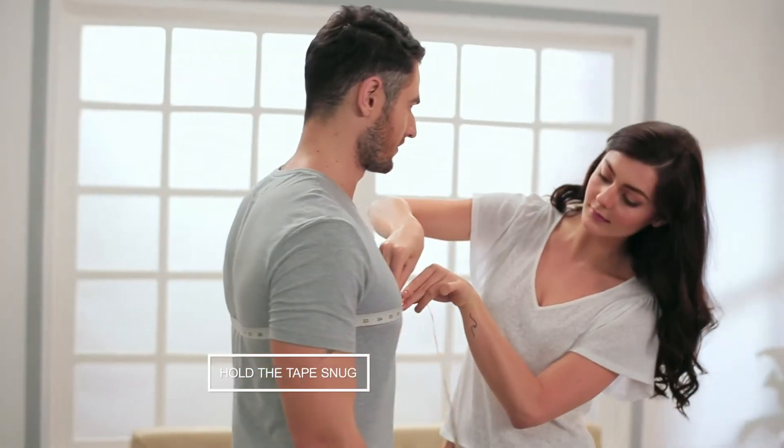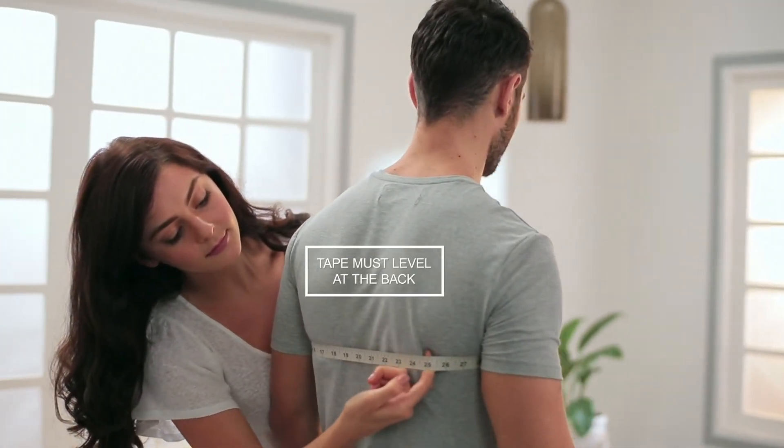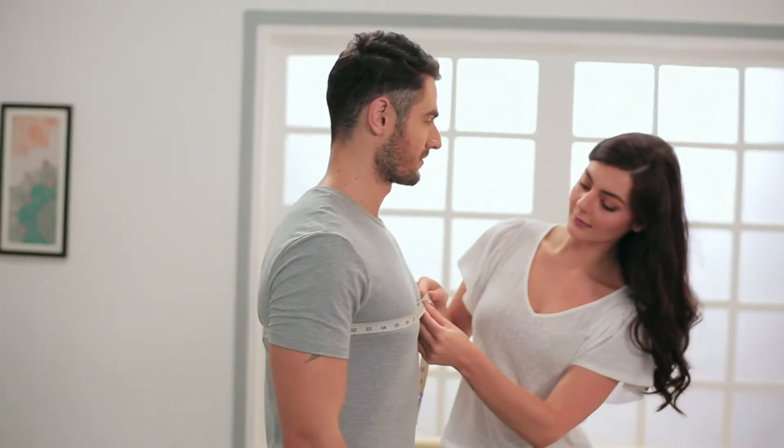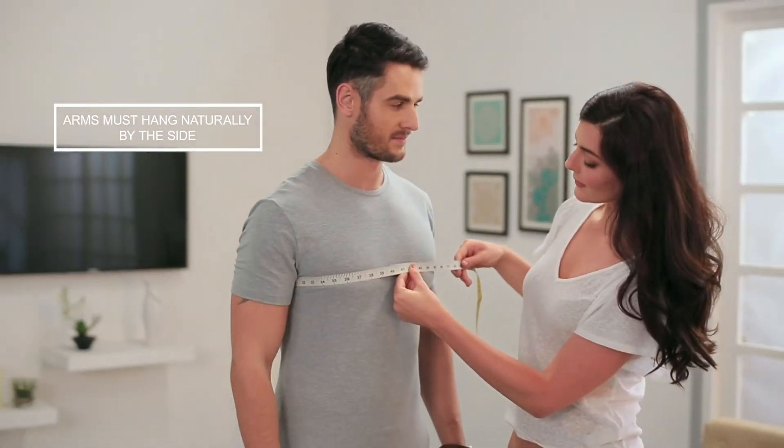Hold the tape measure snugly, not too tight, not too loose. Make sure the tape levels at the back. Let your arms hang naturally by your side.